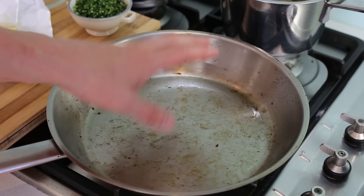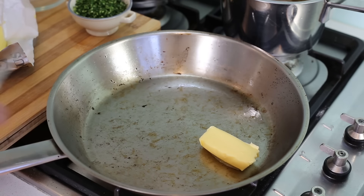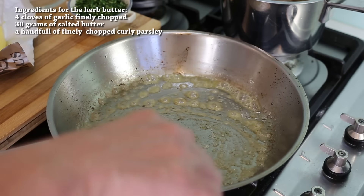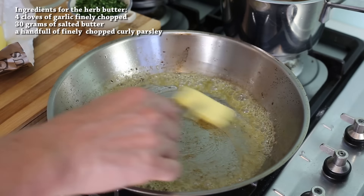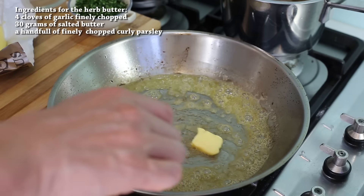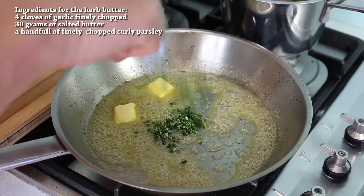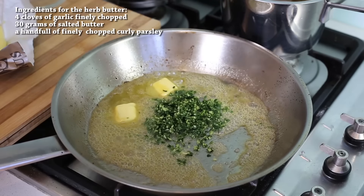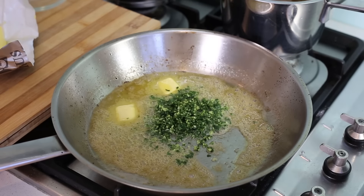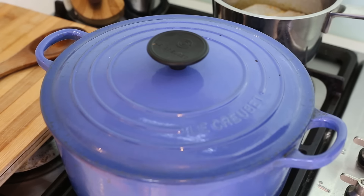For the special butter, use the same pan with a good amount of butter and melt on a very low heat, picking up all the tasty juices from the bacon and mushrooms. Add a little bit of the parsley-garlic mix, stir the whole lot to make a nice herb butter. And that's all the garnish done.